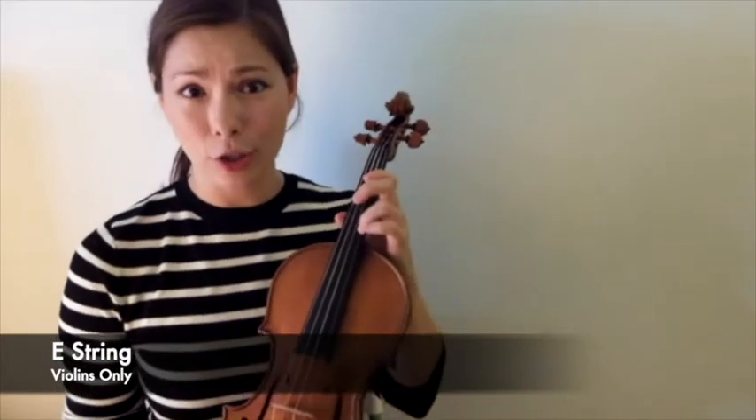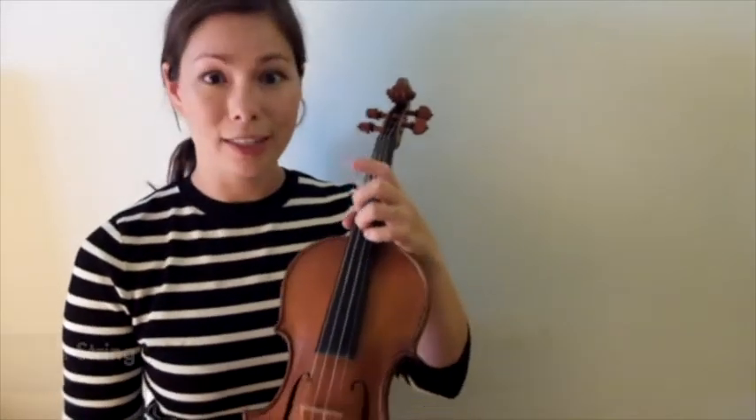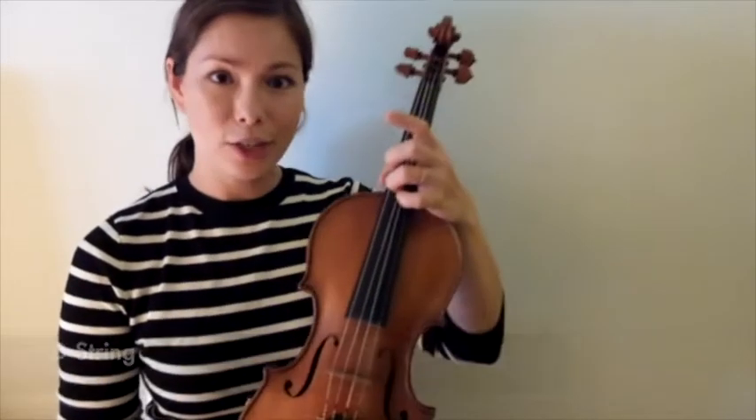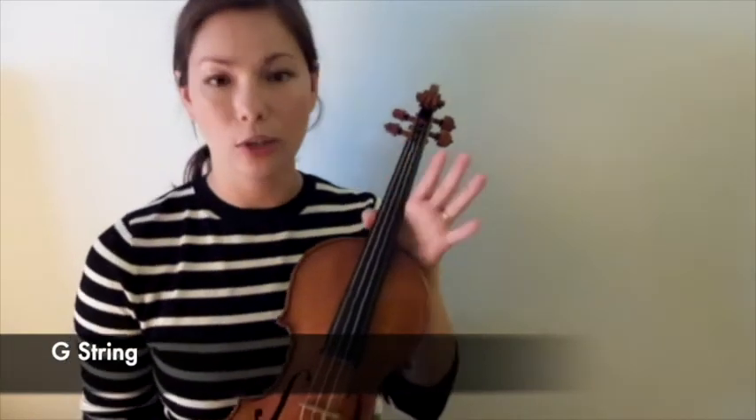Just to go over the strings — for violins, our highest string is the E string. It has that really high-pitched sound. Our next string is the A string, the D string, and the G string. The G string is our lowest string.